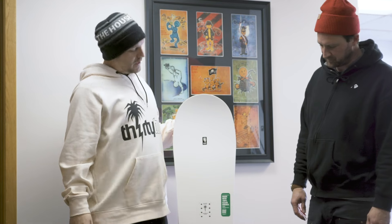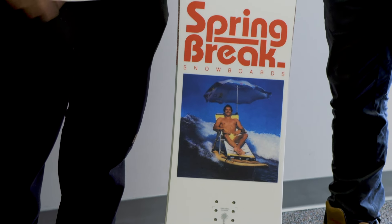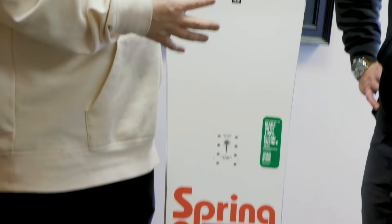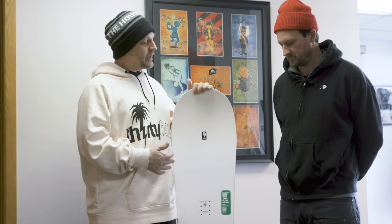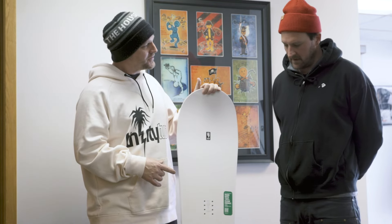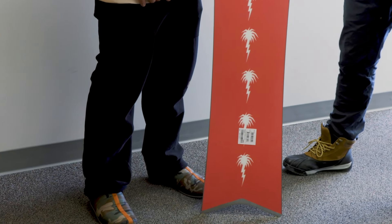Next up, we've got another iconic board that was an instant favorite — the Spring Break Slush Slasher. This thing has been out for a few years now, and it's kind of crazy because it's basically that board that you can ride in the park and mess around when it's all slushy and crappy out in the springtime, but you can also ride pow on this. There was one little change this year that was kind of a big thing — it's got a lot more side cut, so it's going to carve a little different than it has in the past.